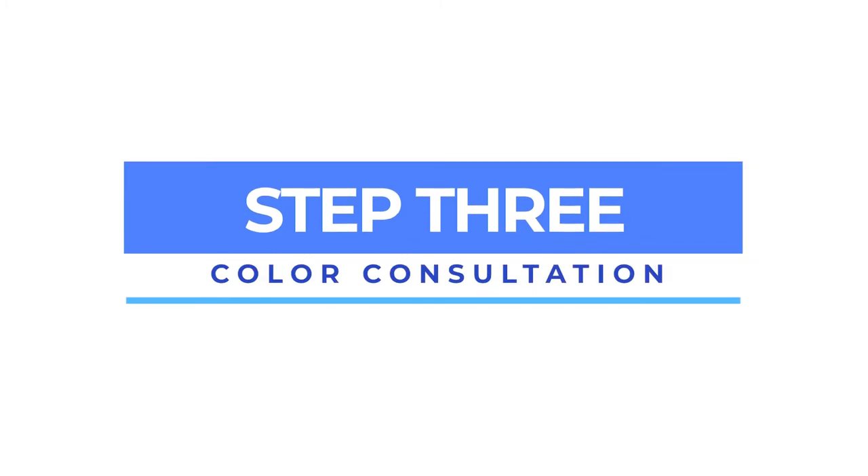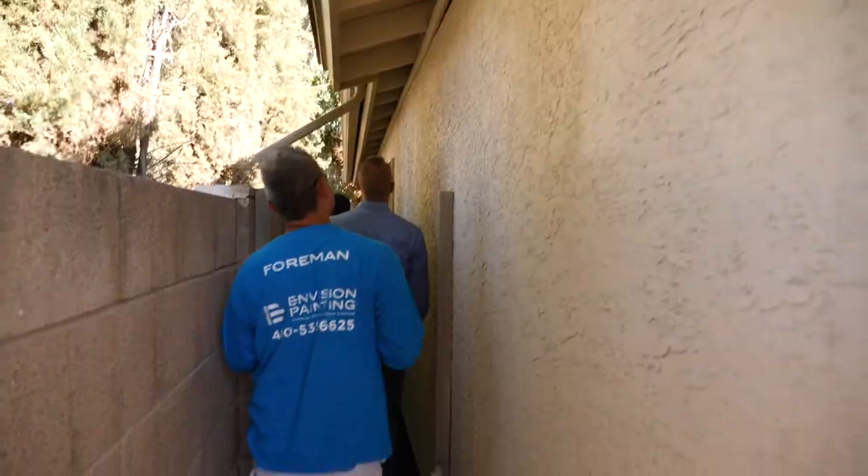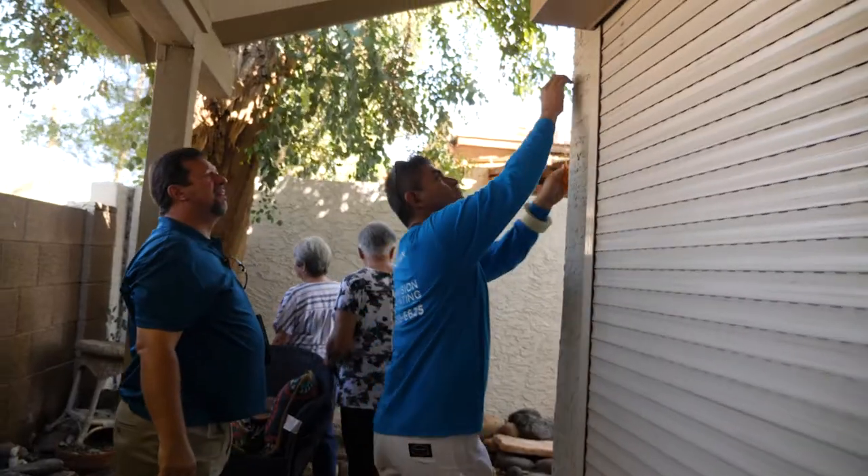The next step is the color consultation. Our color consultation phase includes a free consultation, color boards, and free mock-ups on site.